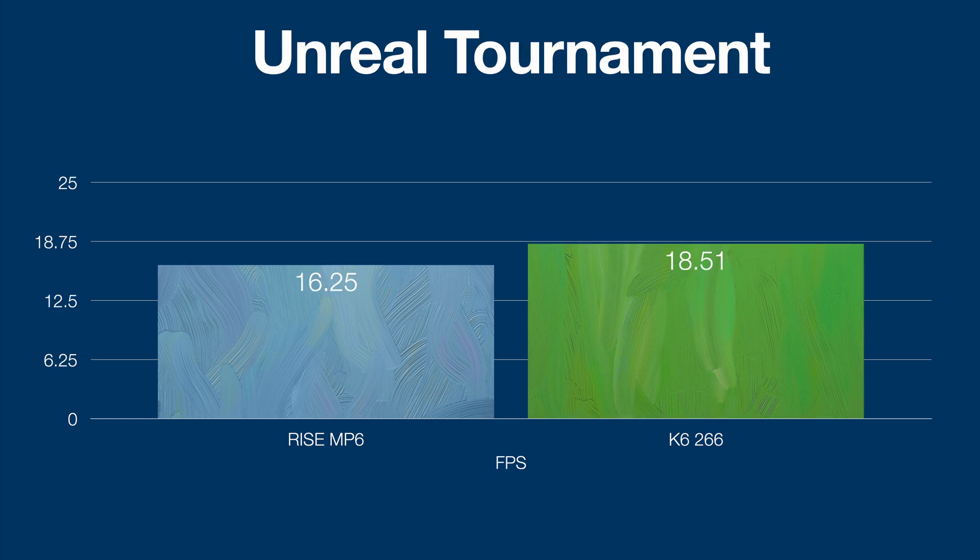And then the final benchmark is Unreal Tournament. This one is really close. This is running Direct 3D — not Glide — so you can't compare this to my other tests because I'm running the TNT2. It's potentially possible that Direct 3D uses more CPU, but I'm not actually sure of the difference. But we're quite close here in performance, so I'm saying it's a pretty good result for the Ryze as well. Overall, if you ran the K6 at 200 MHz, I feel it would be quite similar to the Ryze.